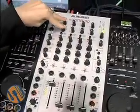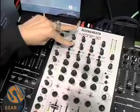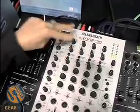You have two FX sends, so you have an FX1 and FX2. FX1 is switchable pre or post.